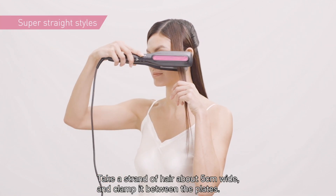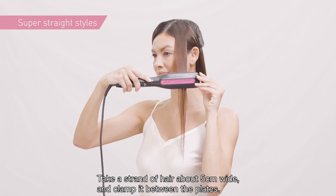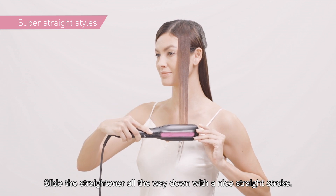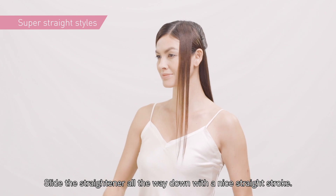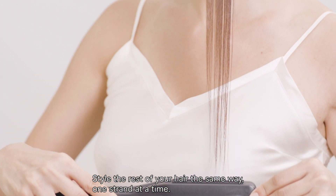Take a strand of hair about 5cm wide and clamp it between the plates. Slide the straightener all the way down with a nice straight stroke. Style the rest of your hair the same way, one strand at a time.